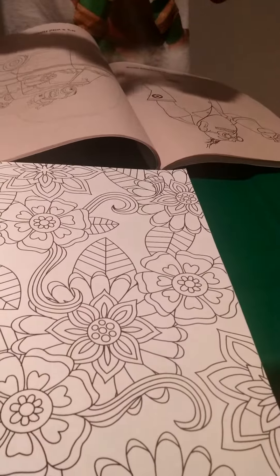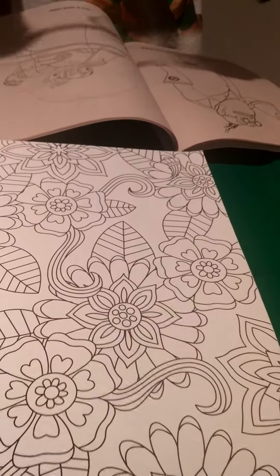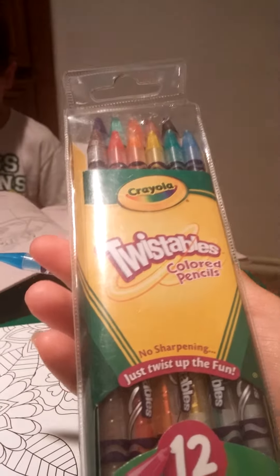Those are Mommy's for her book. Are these pens? They are like map colors. Okay, you have fun. So I am coloring with these — they are the Twistables colored pencils.